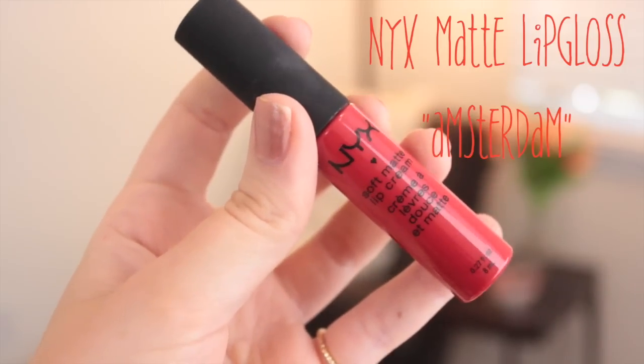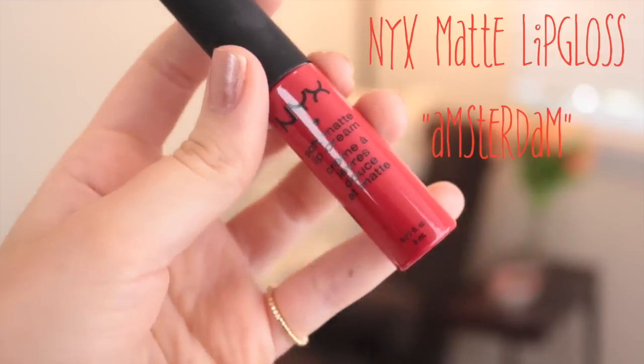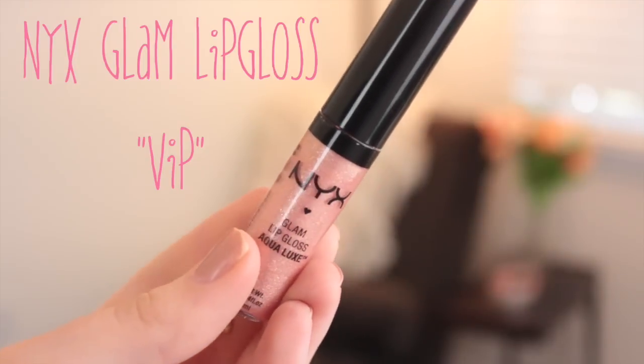I'm going in with this matte lip gloss in the color Amsterdam — this is one of my favorites, it's so, so pretty. I'm going to apply that on my lips, and then I decided to add a little gloss to it. I went in with this glam lip gloss in the color VIP, which is a pinky gold shimmery color — it's very sheer, so I just applied it on top.